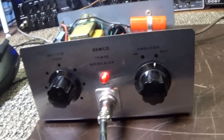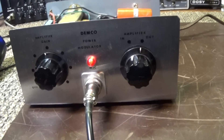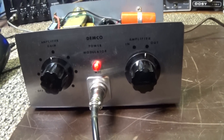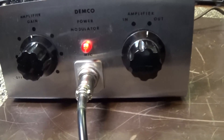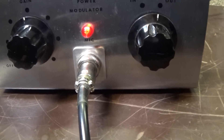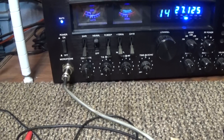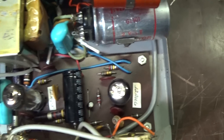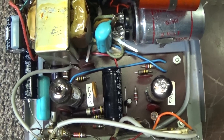Today we're going to do a quick video of a Dimco power modulator — the original two-tuber. This one has been modified: it's got a four-pin Cobra connector going in the middle and a four-pin Cobra going out over there. It's been recapped — a pretty clean one I picked up, with new caps in it.